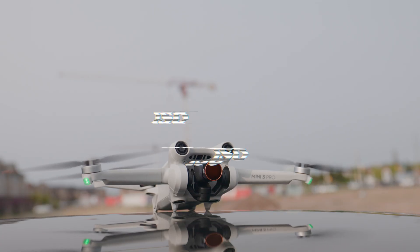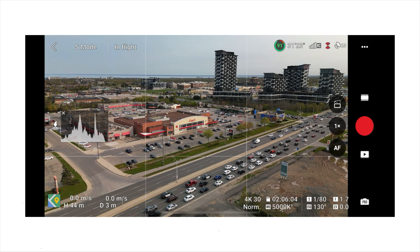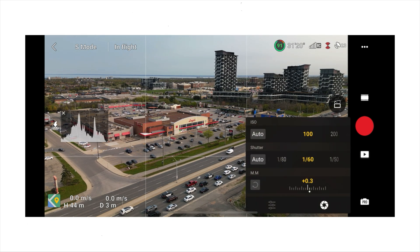Let's start off with ISO. ISO on the DJI Mini 3 Pro is going to be pretty simple — 95% of the time your ISO is going to be set to 100. This is going to allow for the least amount of noise possible in your image, so just keep it at 100 if you can.